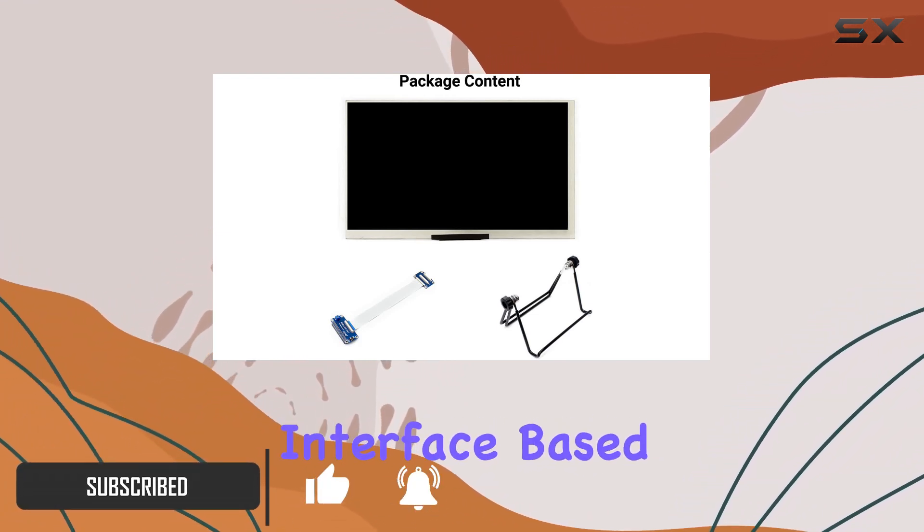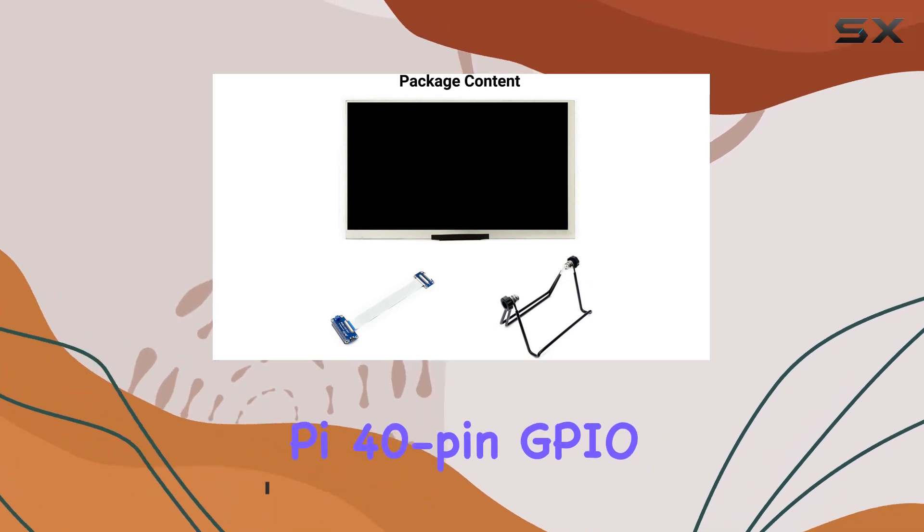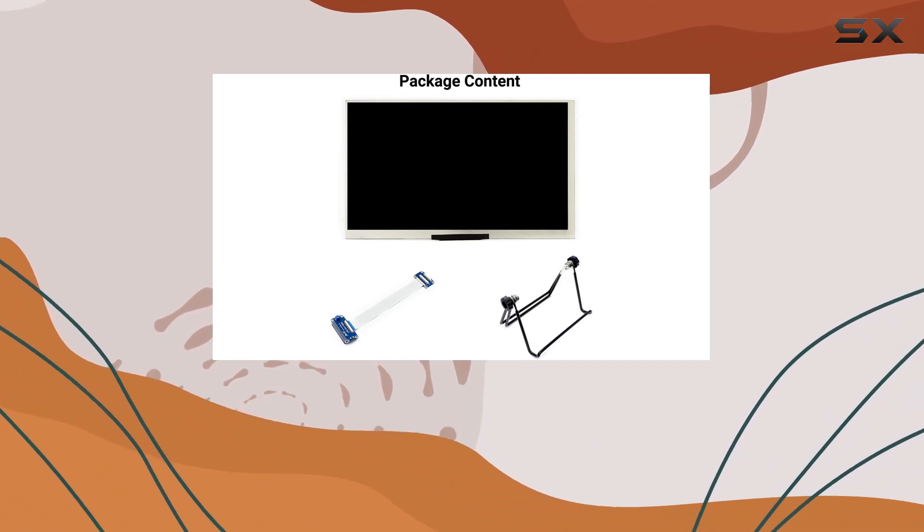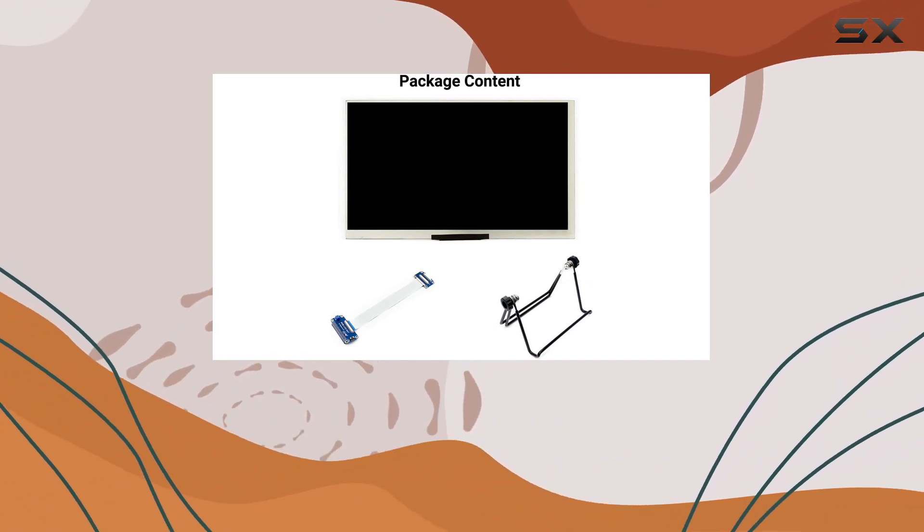The DPI interface, based on the Raspberry Pi 40-pin GPIO, makes it a breeze to set up. One notable feature is the absence of a touchscreen, which might be a pro or con depending on your project requirements.